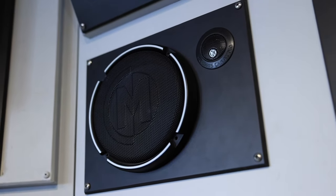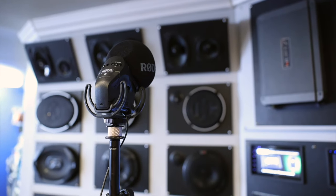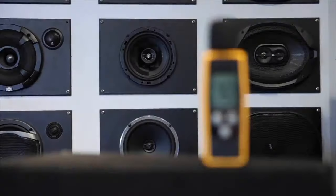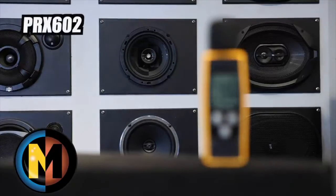We'll go ahead and start with the 6.5-inch components — these are the PRX60Cs. Next, the 6.5-inch coaxials — these are the PRX602s. We'll run these both with and without an amp.